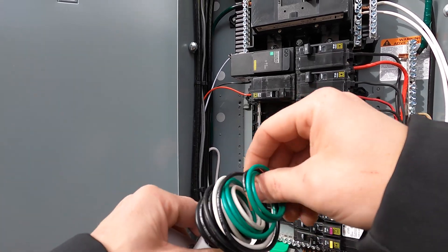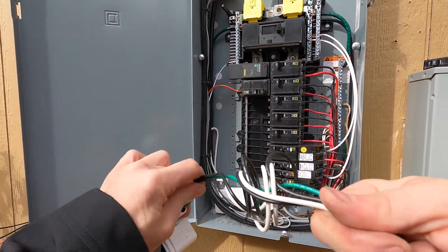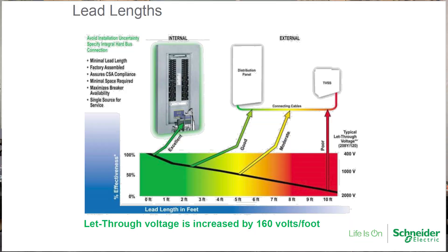Now that I've got the leads in, I need to think about lead length. Lead length is an important thing to consider because the longer the leads are, the less effective the surge protector is going to be. There's this thing called let-through voltage - basically when a surge happens, a little bit of voltage from that surge is still going to get to your equipment, and the amount of it is what let-through voltage is all about. The longer your leads are, the more of that surge is going to get into your equipment. Each foot that you add adds 160 volts of let-through voltage.